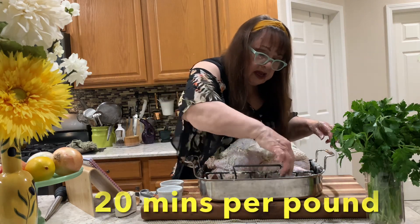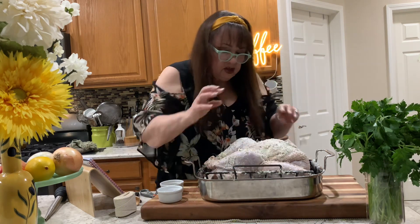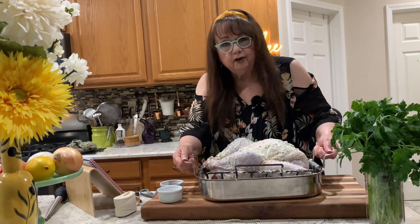We're gonna put him in at 325 degrees for about three hours. Just like that — here we go!